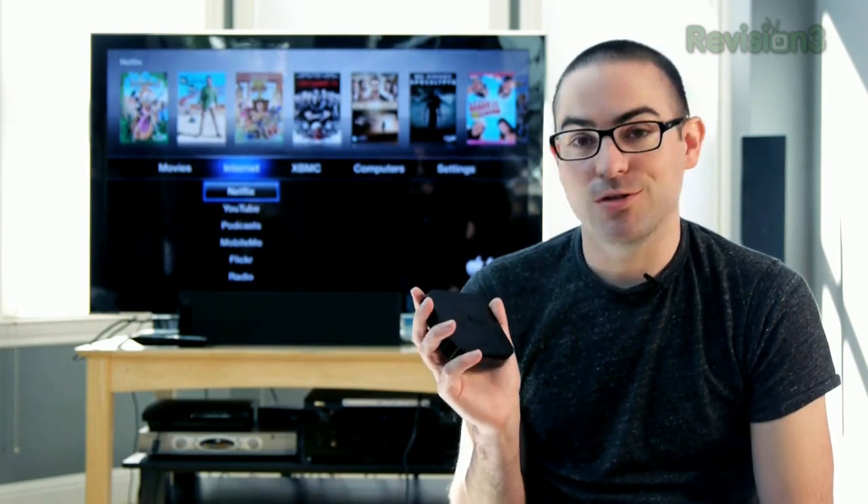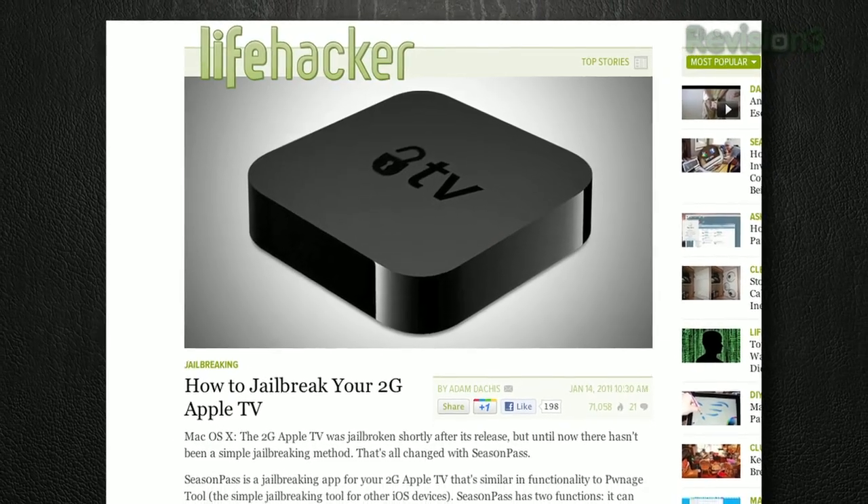Out of the box, the Apple TV 2 is a pretty good replacement for your cable box, but it could be better. Turns out, just like the iPhone, it runs iOS, and like any iOS device, it can be jailbroken. Here's how that works.